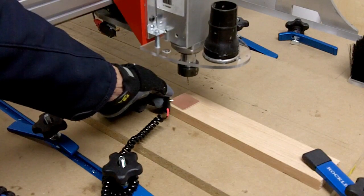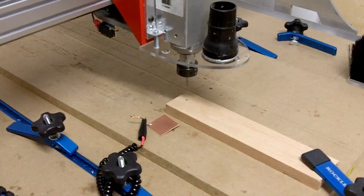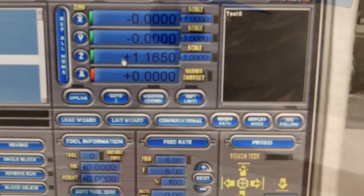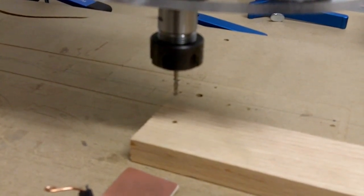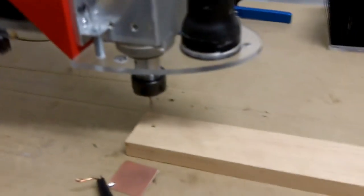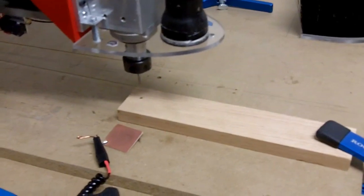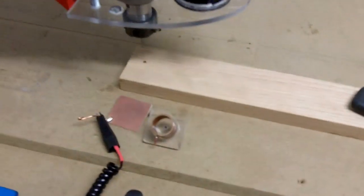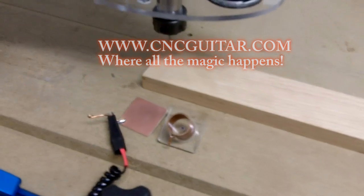As soon as it touched the plate it backed right off — you have now precisely determined Z zero. Going back to the Mach 3 screen, you can see it backed off and is now at 1.1605. Just like that, you have determined X zero, Y zero, and Z zero — the machine is completely indexed and ready to cut. You just hit the Run button and cut your part. I used two probes: the center-finder probe for X and Y zero, and the PCB touch plate for Z zero.